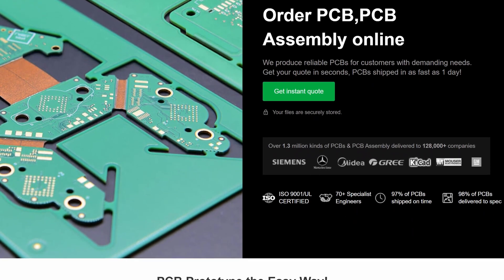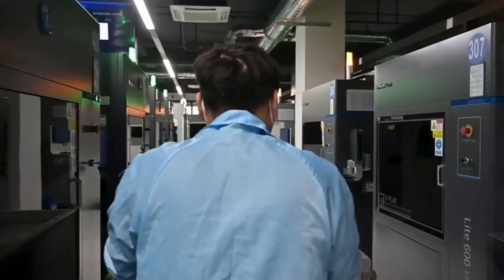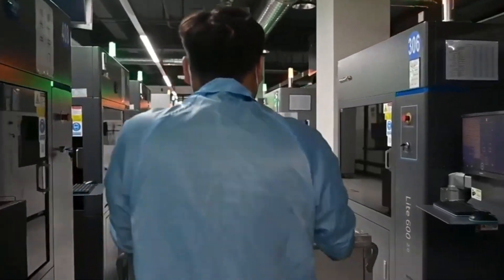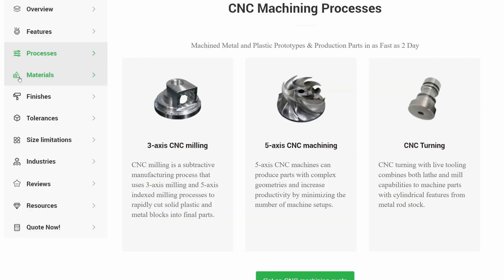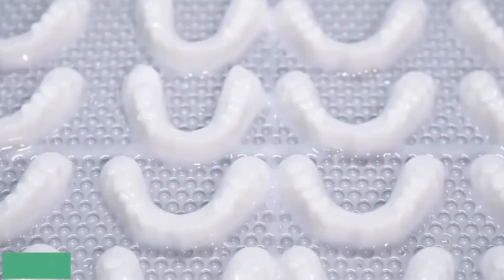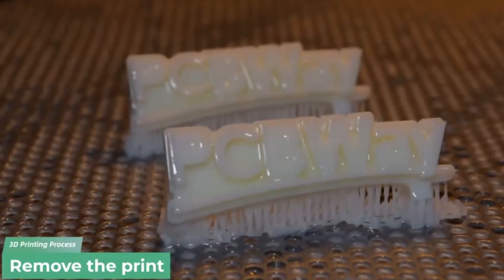You probably already know that PCBway offer high quality PCBs, but did you know they also have a 3D printing and CNC manufacturing service? Start by uploading your file to get an instant quote and design for manufacture feedback. You can choose from a wide range of processes and materials to get just what you need at the quality that you expect.